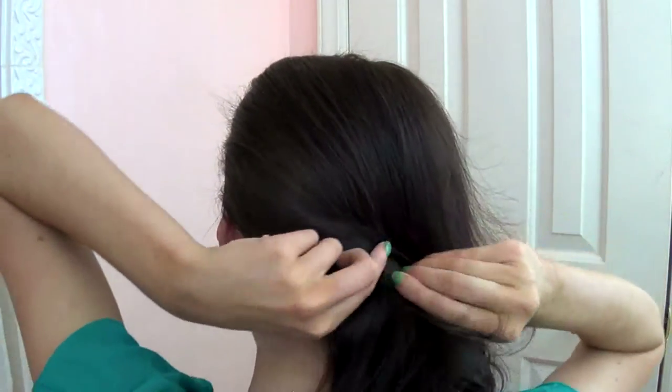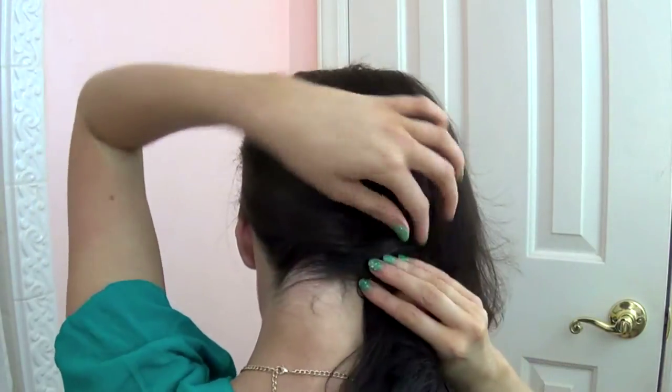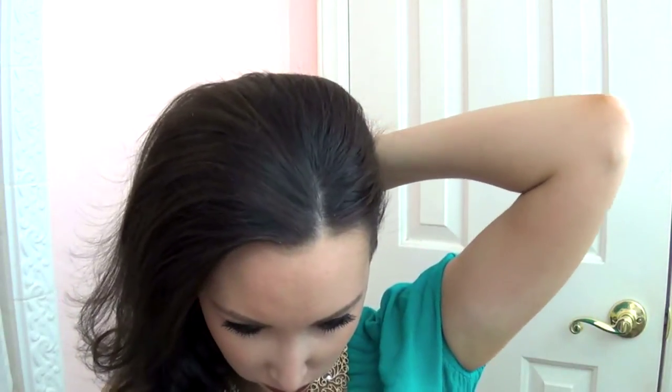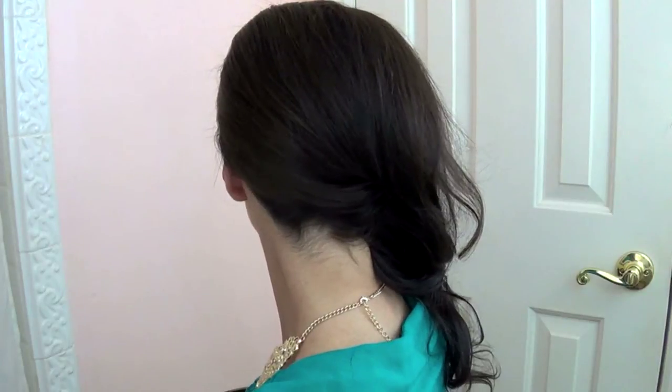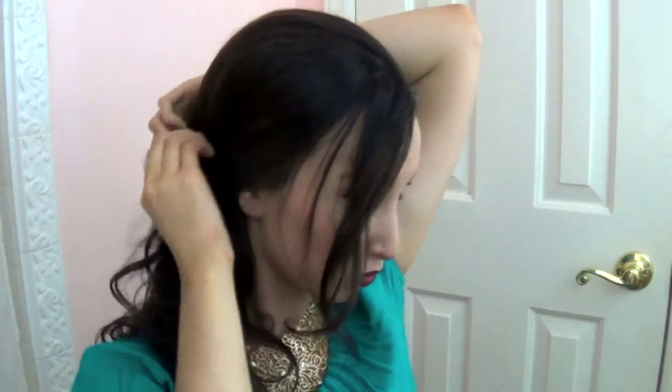Next I'm going to twist the hair over to the side and then use two bobby pins, crisscrossing them in an X form to keep them right in place. Another version of this: you can leave a little tiny bit out and pull most of the side back to create a faux ponytail kind of look. It keeps that volume but makes it look a little bit flirty and cute.